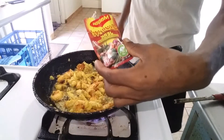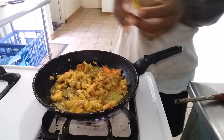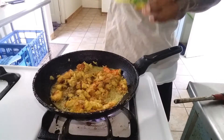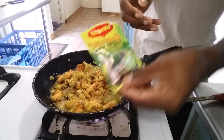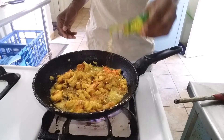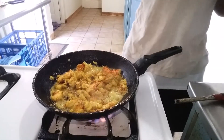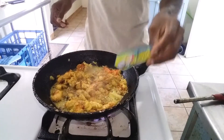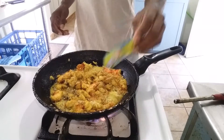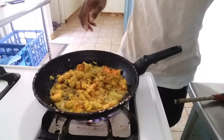So you add your jerk seasoning — don't add too much of it. Then the all-purpose and the fish seasoning. The reason why I use fish seasoning is because the lobster is from the sea, so fish seasoning goes with anything that comes from the sea.